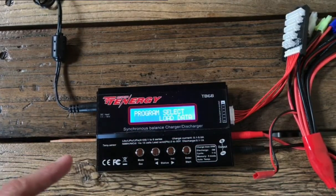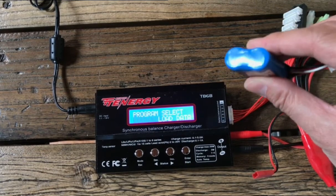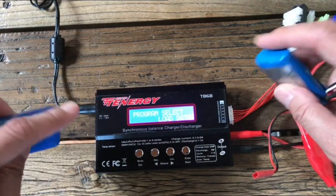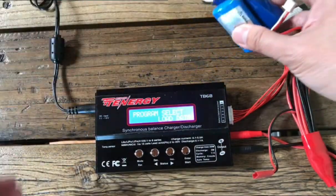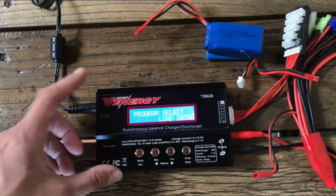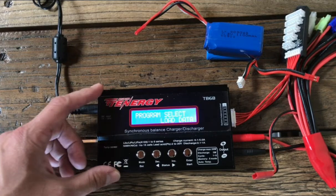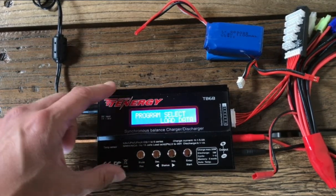So you got your first hobby grade balance charger and you realized you don't know how to toggle between how to charge a lithium ion battery versus a lithium polymer battery. We're going to go over how to do that in the interface because the interface is not that intuitive. Chances are if you're watching this you probably have the SkyRC B6, which is the blue version, but pretty much every balance charger has the same interface whether or not it looks like this.